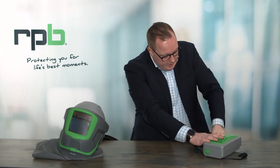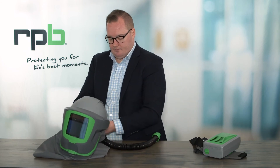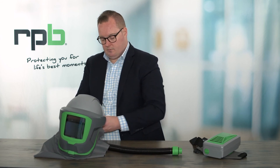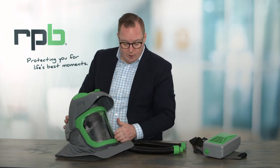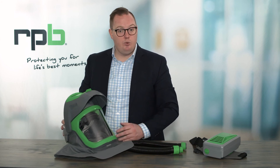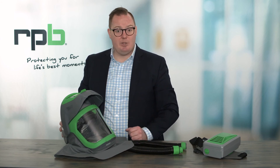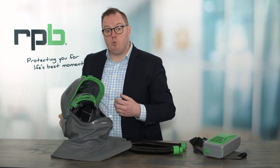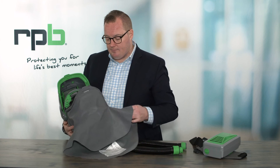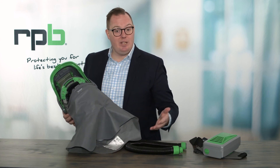You can then disconnect the breathing tube from the PX5 and from the Z-Link. When it comes to cleaning your Z-Link, you can check the visors for any scratches or wear and tear and replace them if needed. It's very important that you do regular inspections of your respirator and replace any parts that are showing signs of wear and tear or damage. You can also inspect the inside of your respirator for cleanliness and replace parts or wash them as needed. For the shroud, you can simply remove it if you needed to replace it or clean it.